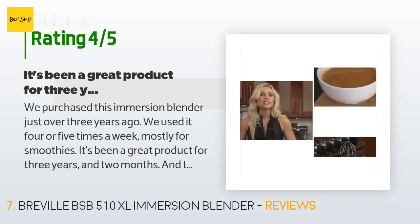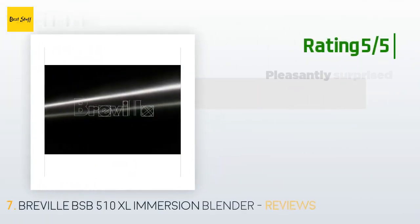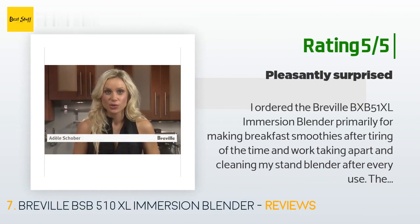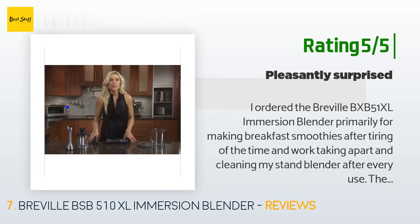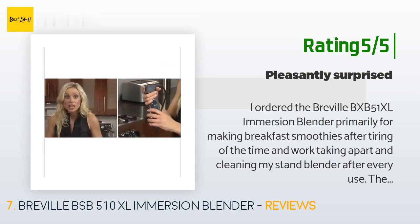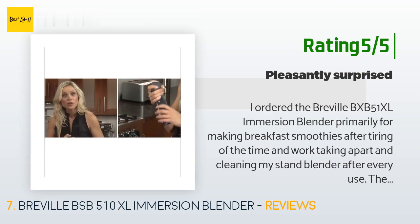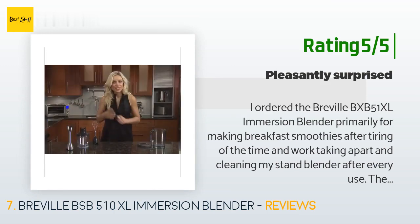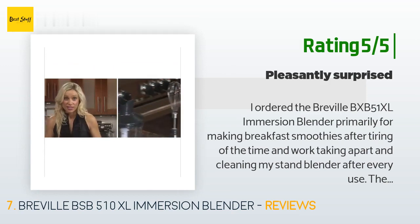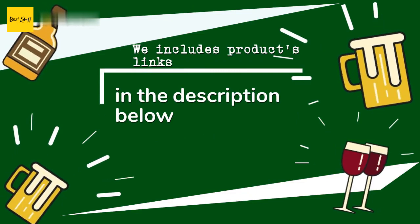Another happy customer said: "I ordered the Breville BSB 510 XL immersion blender primarily for making breakfast smoothies, after tiring of taking apart and cleaning my stand blender after every use. The blender is fast and powerful. Once you learn the technique of raising and lowering the blender in the mixing cup, it makes quick work of turning ice, fruit, and yogurt into a smoothie. I was also amazed at how neatly the blender works without splatter or splashing, due to the design of the blending blades and shroud. The plastic mixing container is nicely designed with a handle for securing the container."